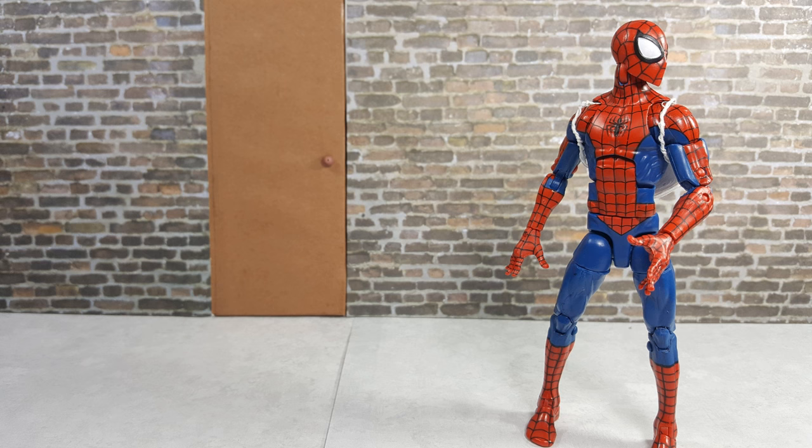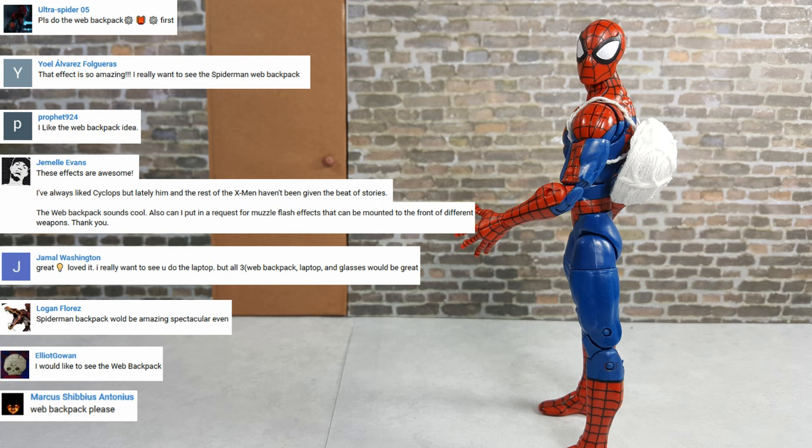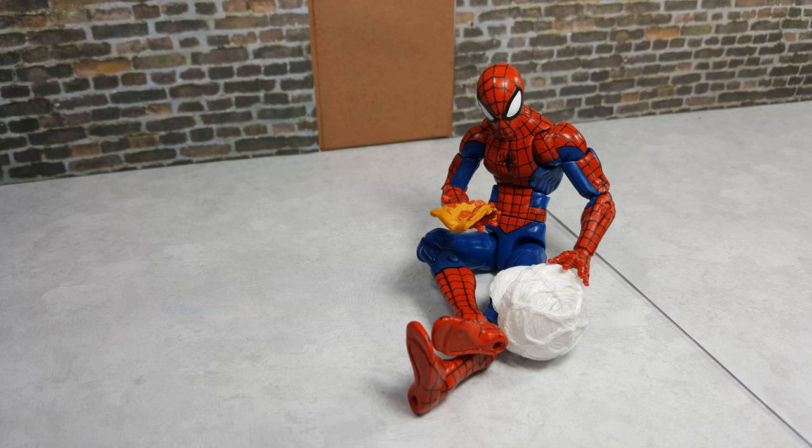Hey everyone! I hope you had an awesome week! Last time I asked for your help in picking the next crafting project from three different possibilities, and the Spider-Man web backpack received the most votes. It was pretty close though.